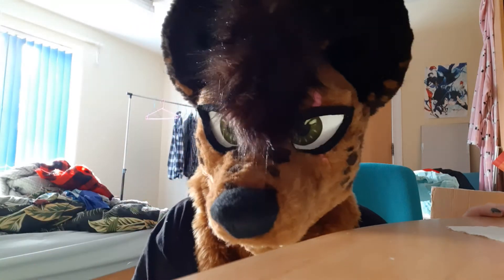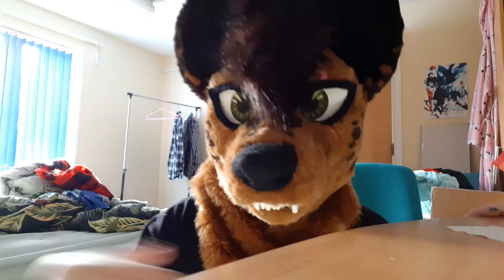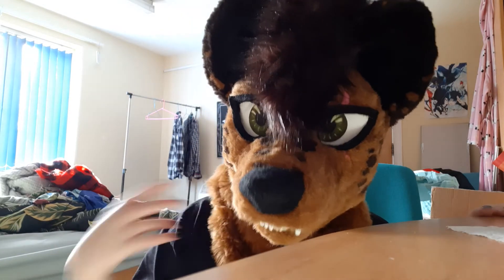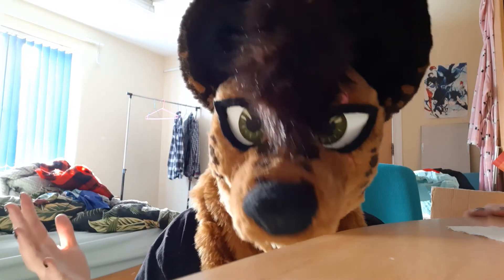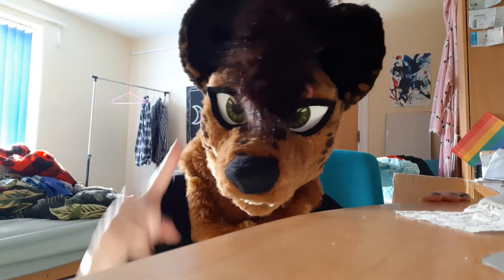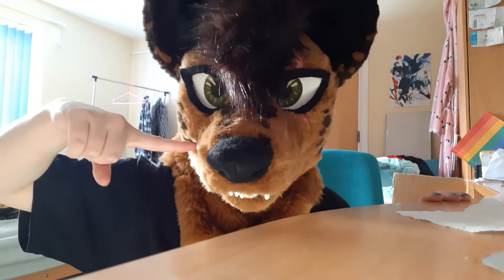That was a short one but it was really really important for me to get that out there. I'm Jack from Peach Snoot Suits. If you're interested in content about fursuit making, fursuit tutorials, stuff like that, please like and subscribe. But all in all, stay safe, stay peachy, and cover that snoot.